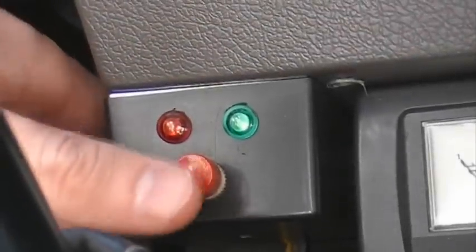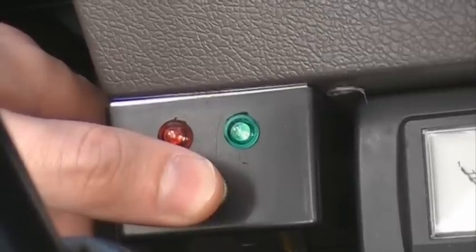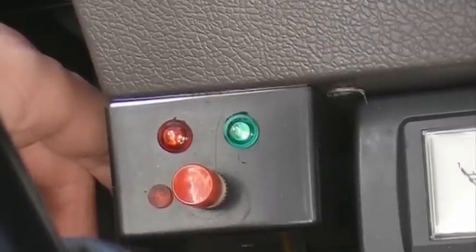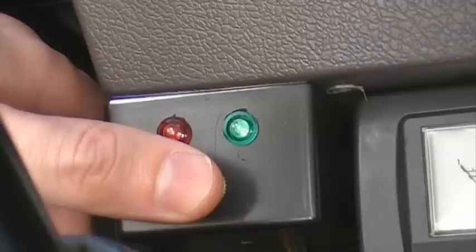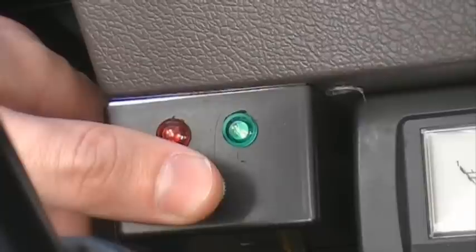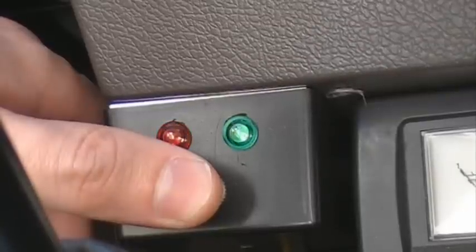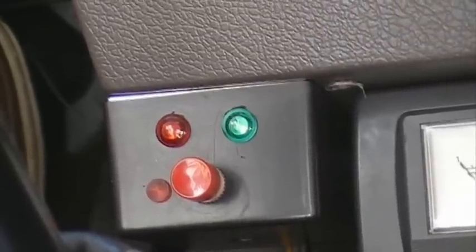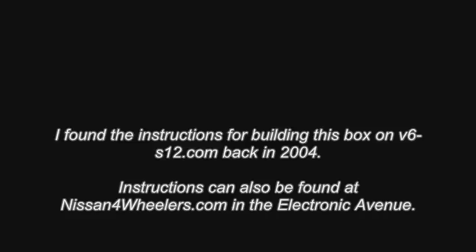Let's say we had codes and we wanted to erase them. I'll go to mode five first, wait for a few seconds, and then go back to mode three. If there were codes stored, they would be cleared now.